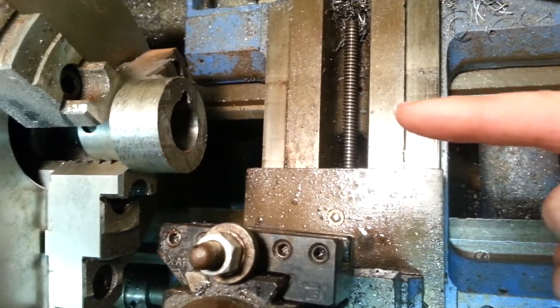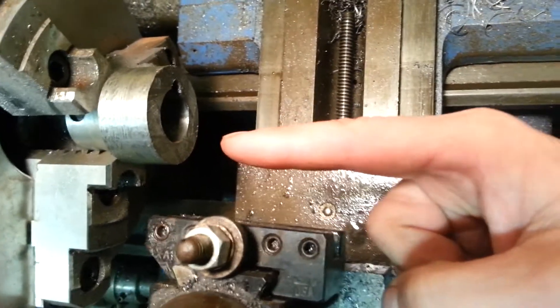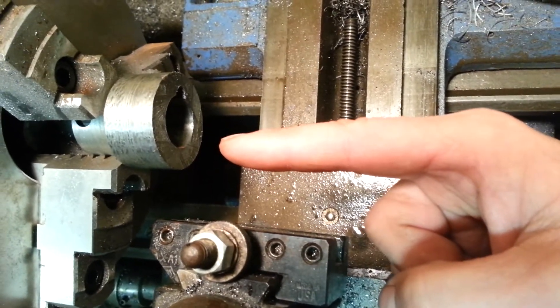But the biggest thing that helped was pre-drilling the hole. After that, I was able to just clean up the corners and I think I'm good to go.